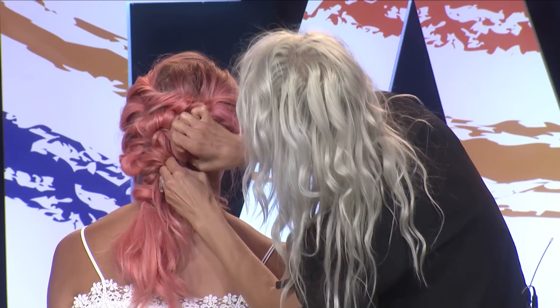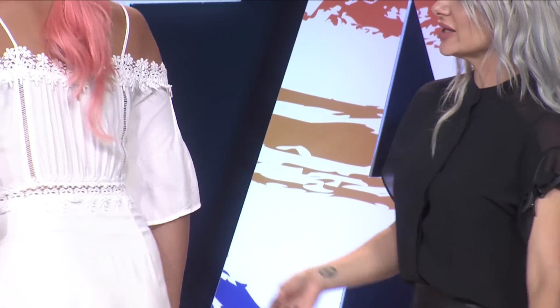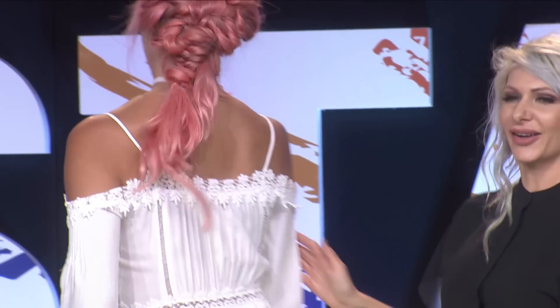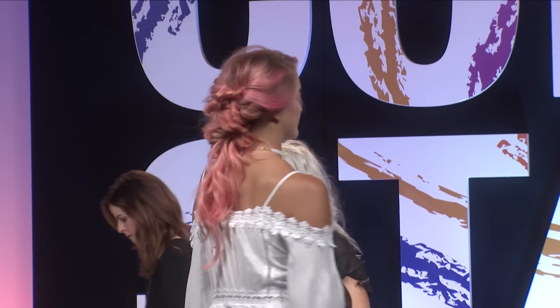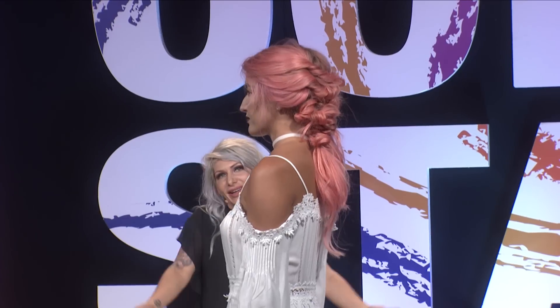And that is about it. Do you mind standing up? You can certainly curl it — you could do all sorts of things to it. Again, 10 to 15 minutes inside the salon, and you can utilize these techniques in a variety of different ways. Easy! Thank you so much, Katie.